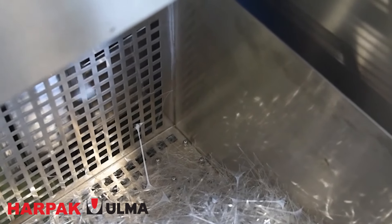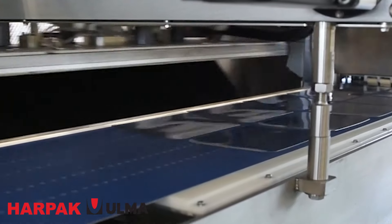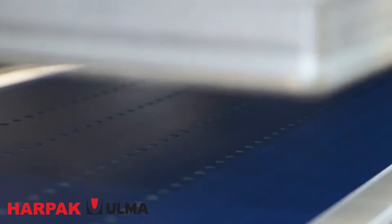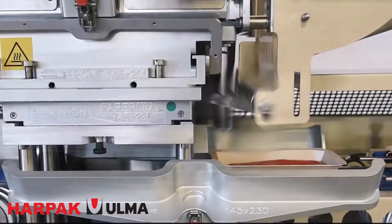Rigid trays are all over the supermarket, from ground beef and turkey trays to frozen dinners and even fresh foods. Harpak Alma's Platformer handles them all, ensuring optimized forming, perfect cutting automation, reduced waste, and lower environmental impact.